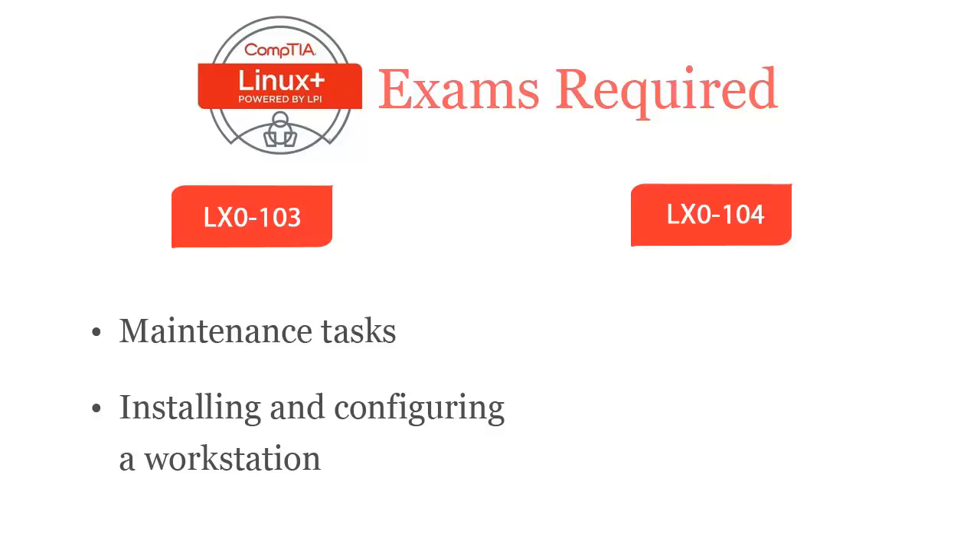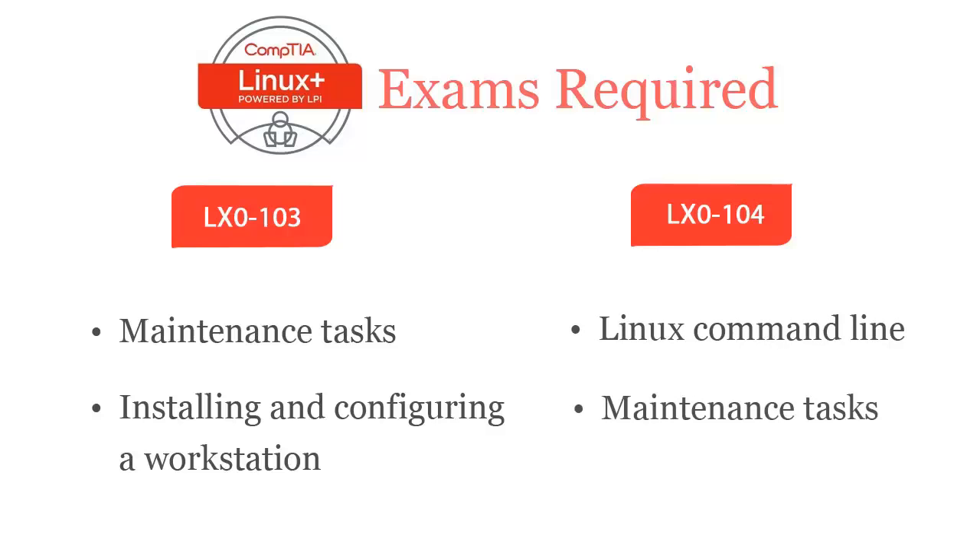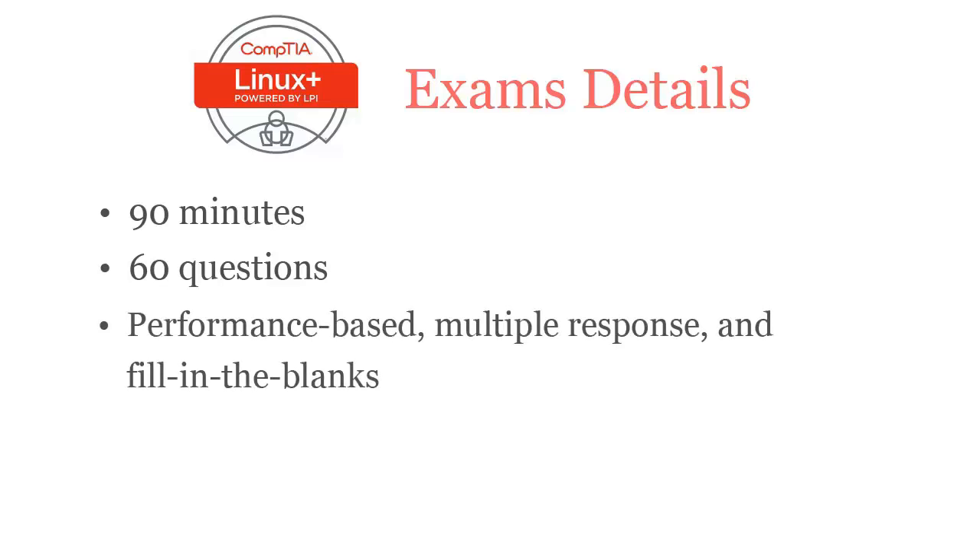CompTIA Linux Plus LX0-104 exam covers the Linux command line and maintenance tasks including assisting users, adding users to a larger system, executing backup and restore, and shutdown and reboot. In 90 minutes, you have to complete 60 performance-based, multiple response, and fill-in-the-blank questions.